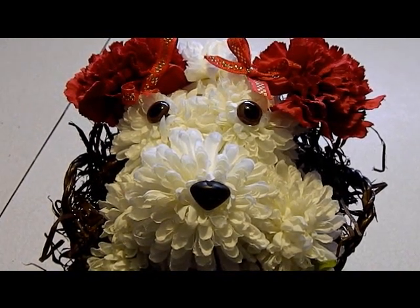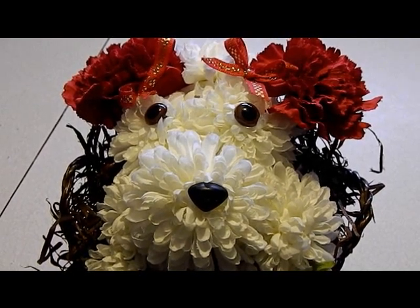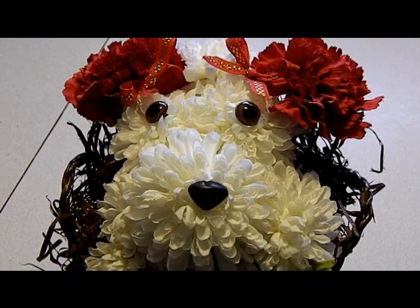I'm going to go snuggle with Chance, my real puppy, and I'm going to have a great Valentine's Day. I hope you guys do too. Bye everybody, see you next time. Thanks for tuning in.